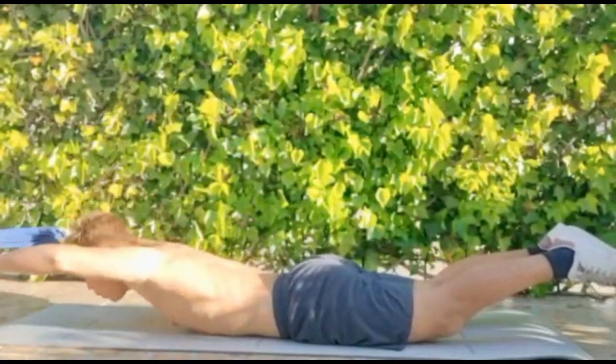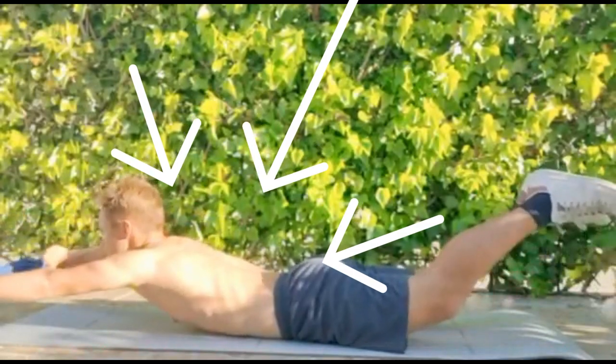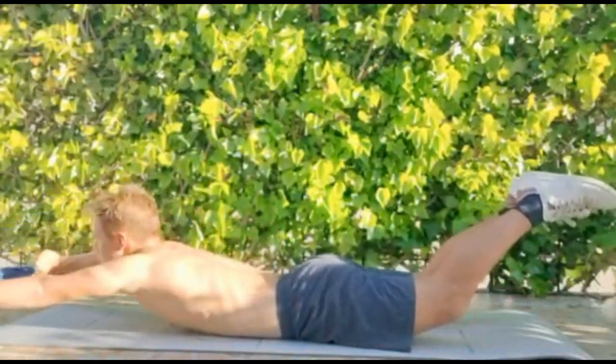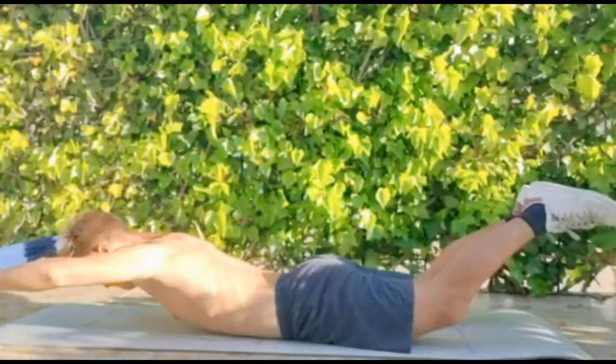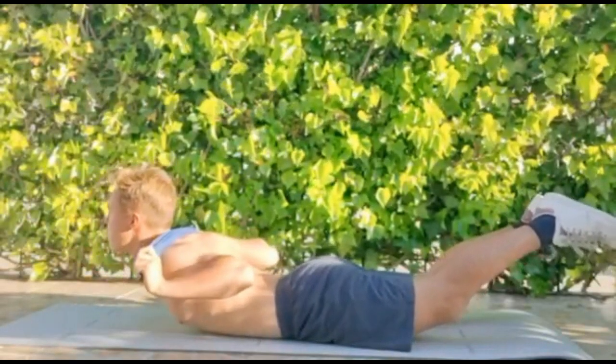The next one is the reverse snow angels. This is one of the best exercises that nobody is talking about, but it's fantastic for a good back. You basically stretch your hands forward and your legs back. You need to focus and push all the way through your back. This exercise not only trains your back but also your abs.